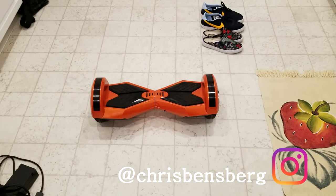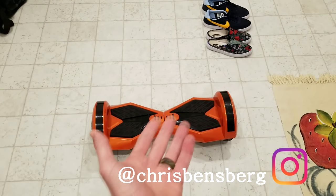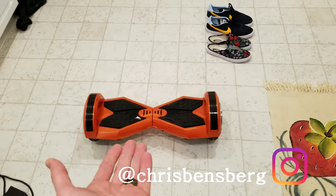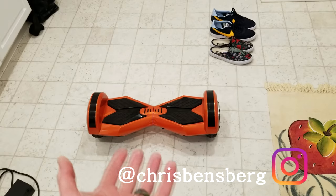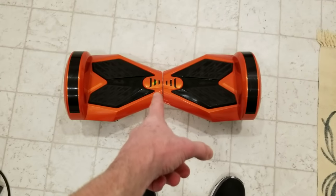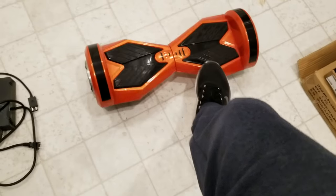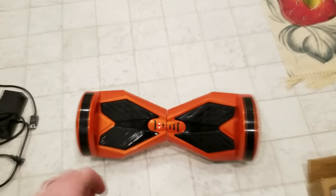Hey, what's going on guys? Today's video I'm going to be showing you how to fix your issue — one red light, beeping sound. This particular model, when I step on it — which I'm going to show you in just a second — this is a beefier model with nice big tires, but this will work for smaller versions too. I turn on the power button and it blinks. I have one green light — everything is good — until I put my foot on it: one red light, and then it stays red like that. Pretty annoying.